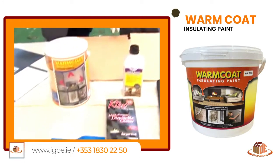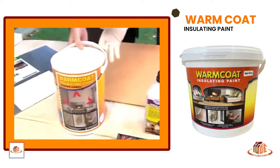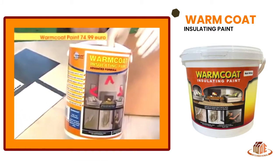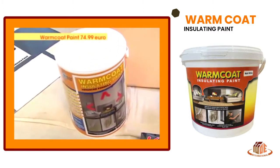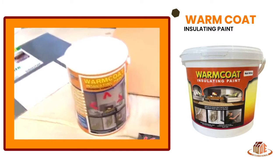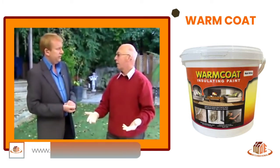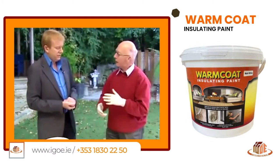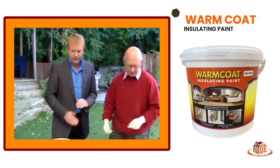It does indeed, yes. I've got a few little examples of it here. What's it called? This is Thermalate Warm Coat Paint. Now it's expensive — 75 euro. Expensive as a can of paint goes. But the average good quality paint is around 40 euro for 5 litres, so it's not quite as priced as that, but it's insulating the room for you.